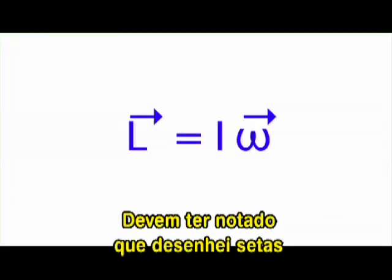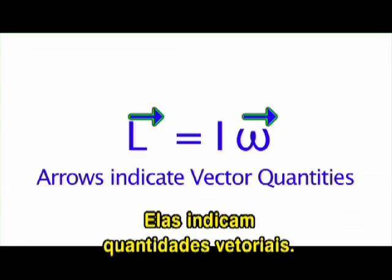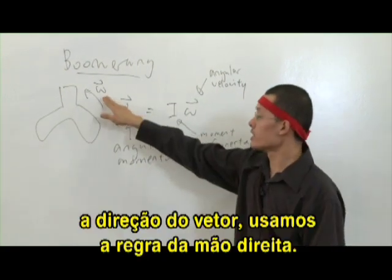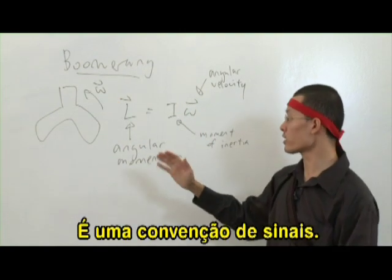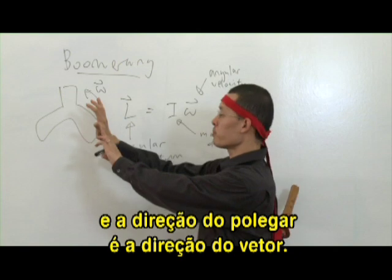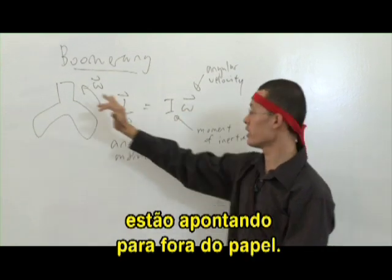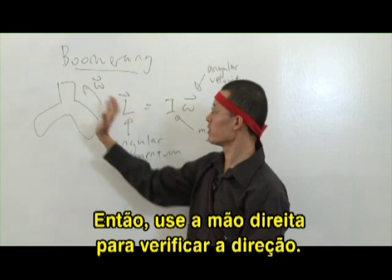You will have noticed that I drew little arrows on top of L and omega — this is because these are vector quantities. When the boomerang is spinning this way, the direction of the vector is determined by the right-hand grip rule, which is just a sign convention. You put your fingers in the direction of the spinning, and the direction that your thumb is pointing is the direction of the vector. In this case, omega and L are both actually pointing out of the paper — so use your right hand to grip the direction.